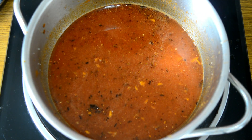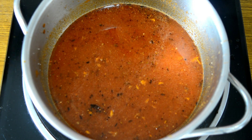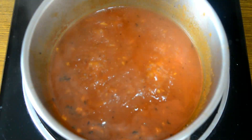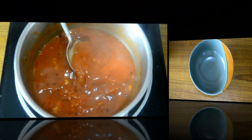We will turn it to medium. This sambar boiled really well for about five minutes with the lid closed. So now our sambar has been simmering for about five minutes. We will just take out the lid. Now it's done, so we will turn off the heat and transfer this into our serving bowl.